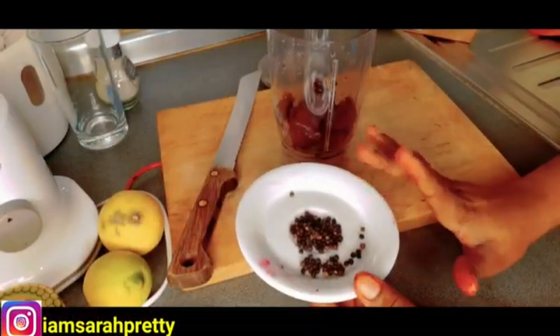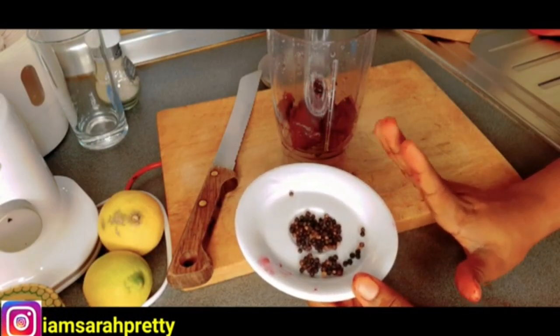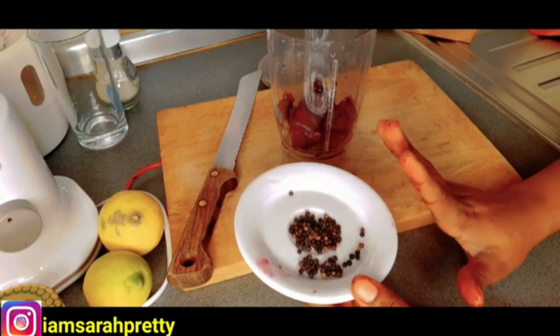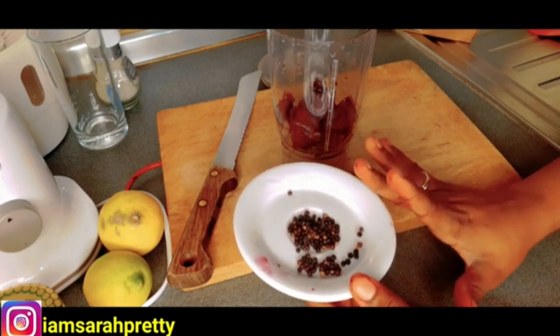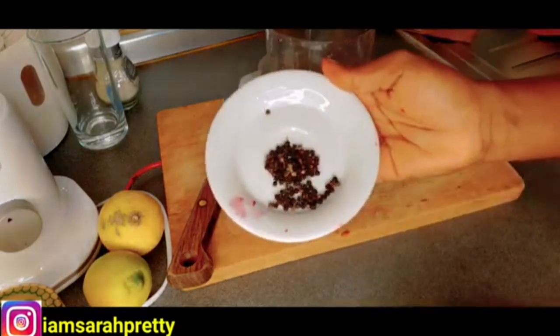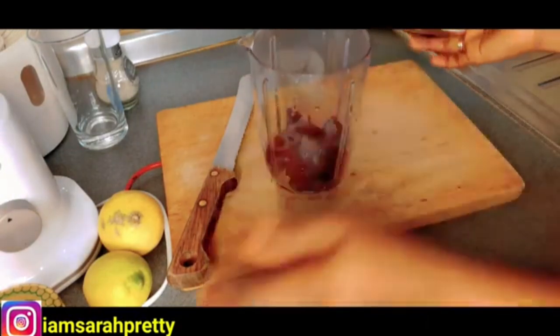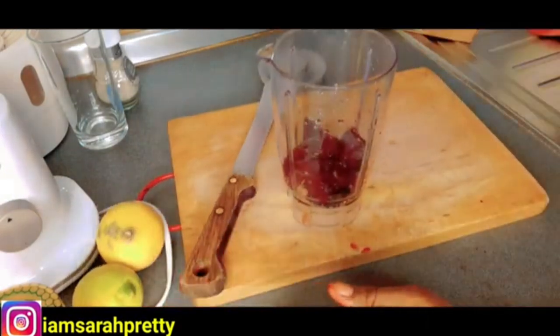The next thing I'm going to be adding is cayenne pepper. Cayenne pepper is going to help you to lose weight — it's going to help you burn all those fats in your body. I got it from the supermarket. This is how it looks — it's a black pepper. I'm going to add it in.